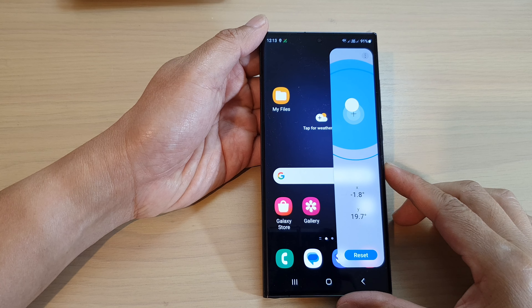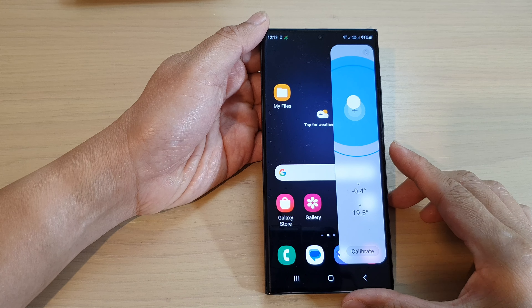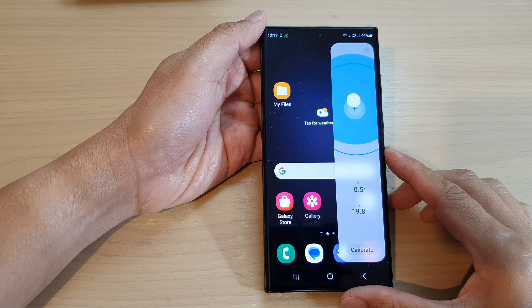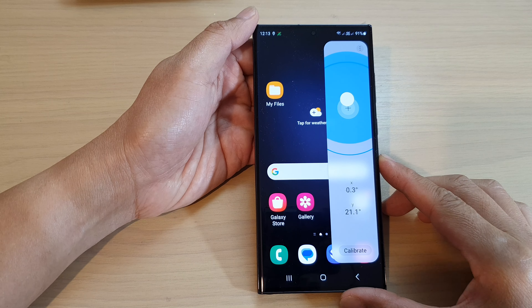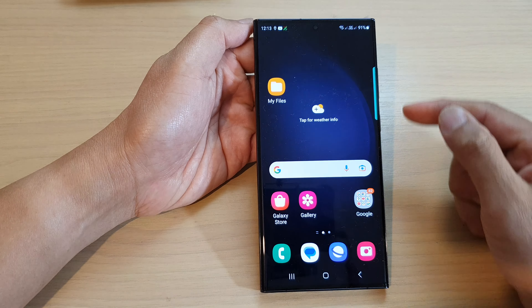Hey guys, in this video we're going to take a look at how you can use the built-in surface level on the Samsung Galaxy S23 series. First, tap on the home button to return back to the home screen.